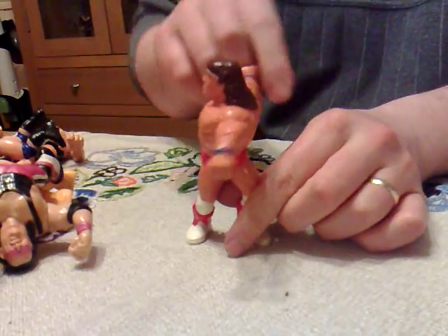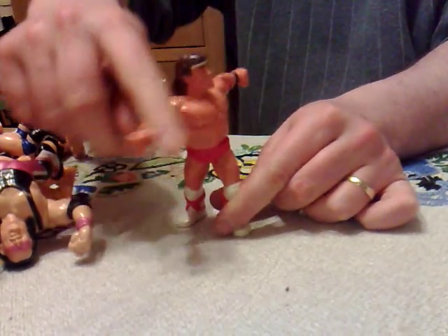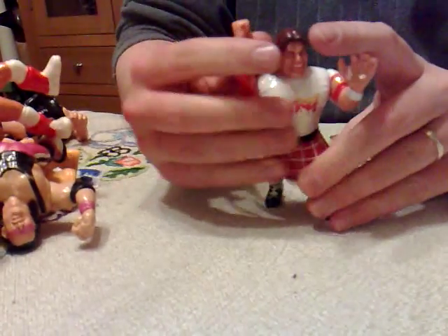This one is Tatanka, who has the clothesline - the double clothesline - but he also kind of does a double spin punch.